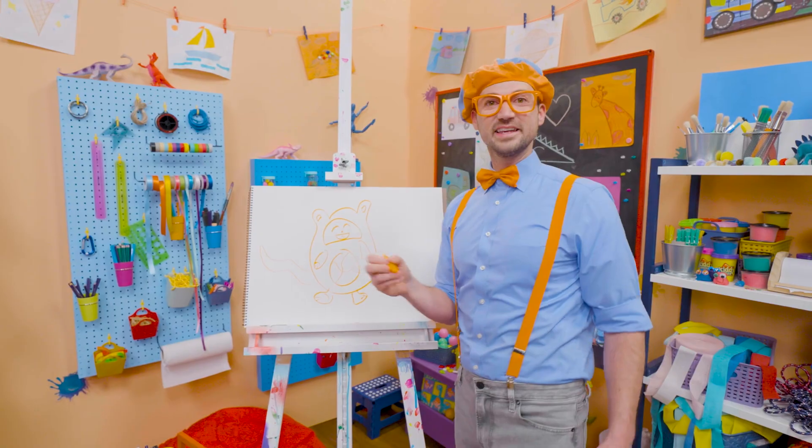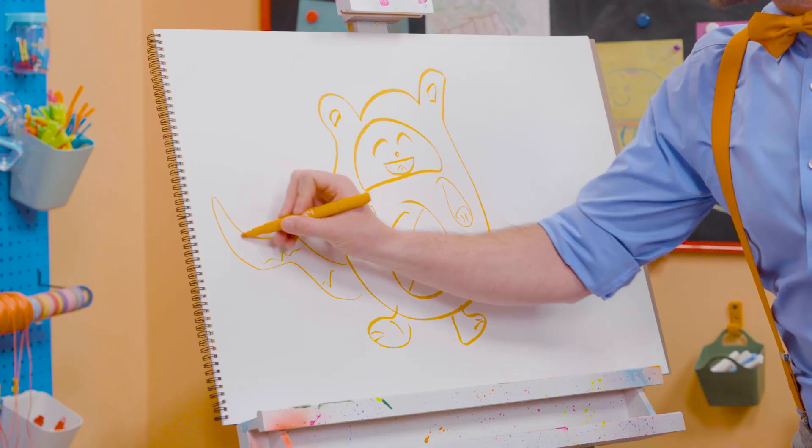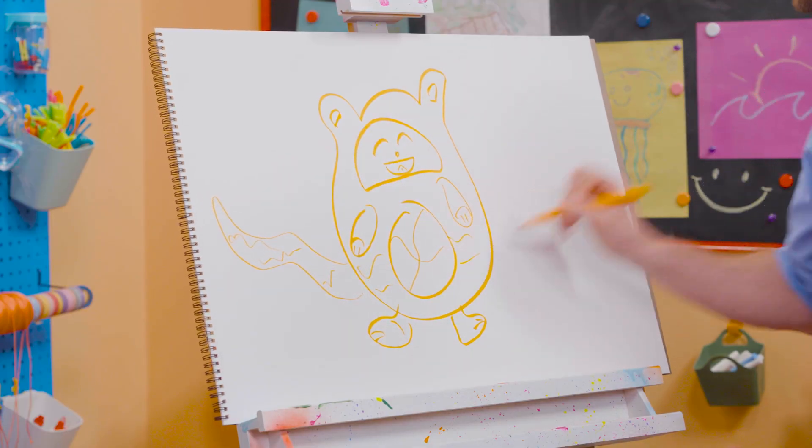And cats also have tails — yeah, Tabs does. Alright, there we go! And some lines right here on the side.